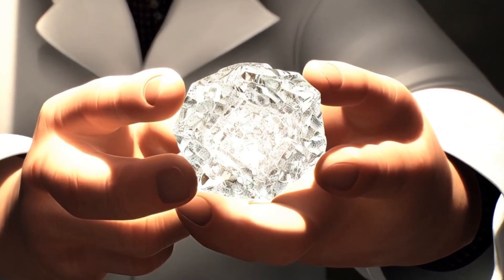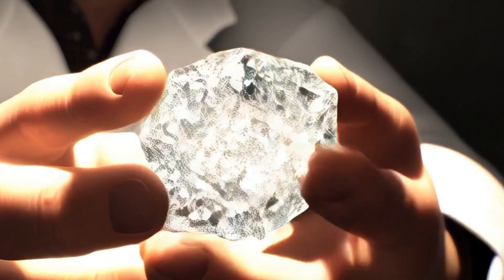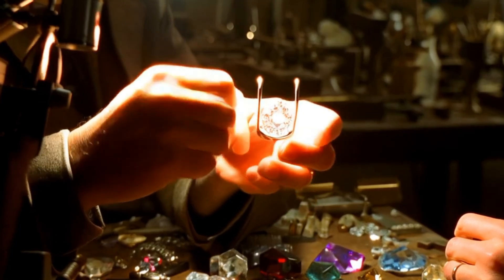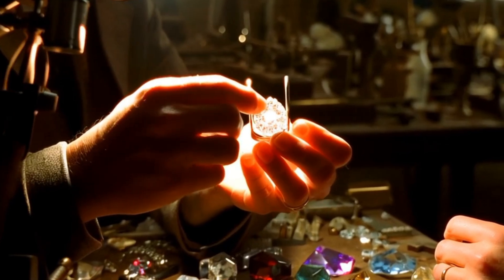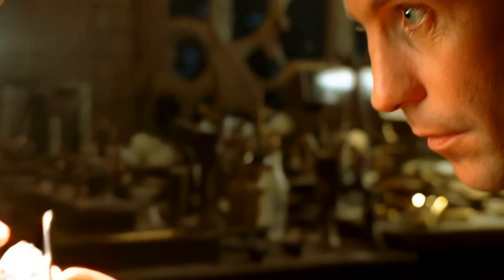Step 3: Bruting — shaping the girdle. Bruting is the step that gives the diamond its round outline. Traditionally, two diamonds are set against each other to grind and shape the girdle, the outer edge. Today, lasers and computerized machines are often used for higher accuracy. This transforms the rough edges into a smooth circular form.